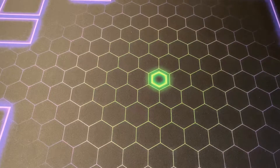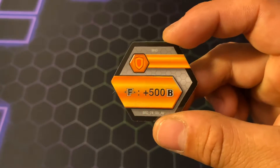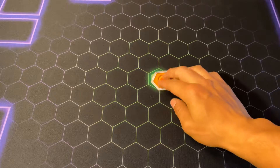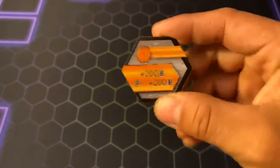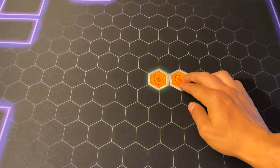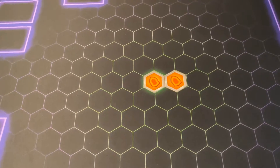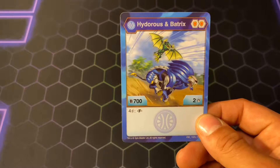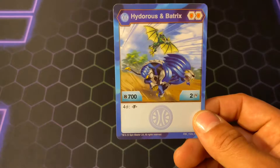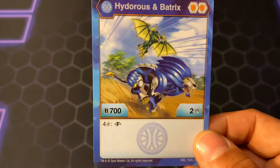Alright, as usual let's get started with the cores. Here we have an Orange Shield 500 Fusion, and then an Orange Shield 200B, and then a Fusion 200B. I'm still not sure if those things stack. Here is the Fusion Hydrus X Batrix: two Orange Shields, two damage, and 700B, and four costs for your Fusion.